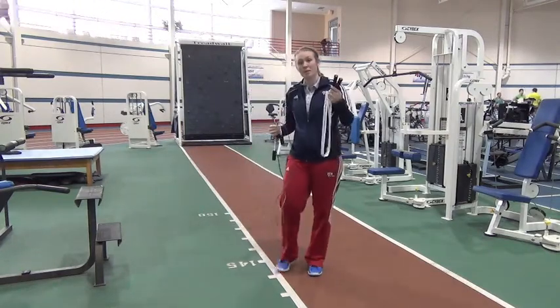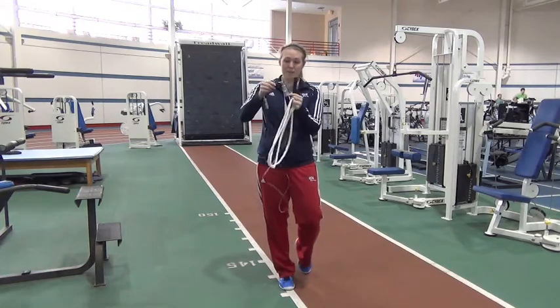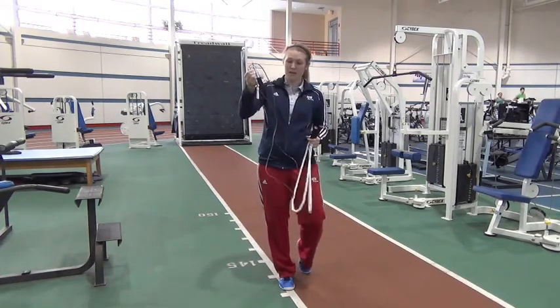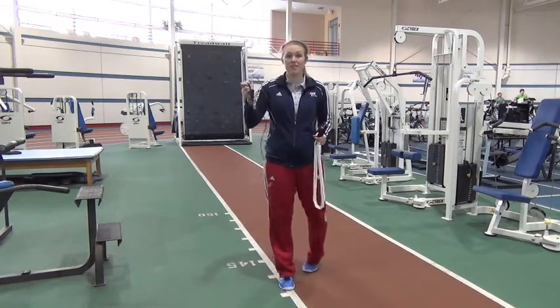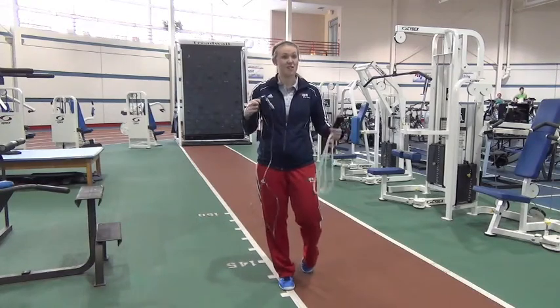The beaded jump rope is going to be a little bit slower, and you might build some more strength because it's going to feel heavier. But this speed rope — it's kind of a plastic cord — you're going to get more revolutions per minute and more speed. Therefore, your legs are moving faster.